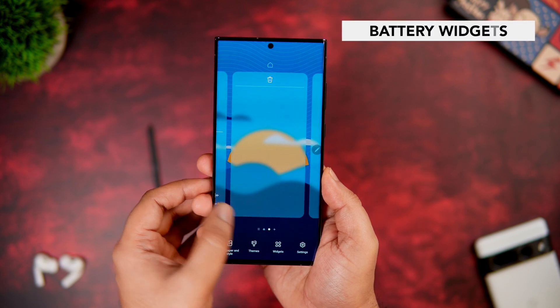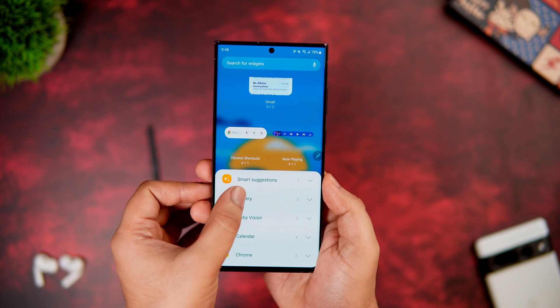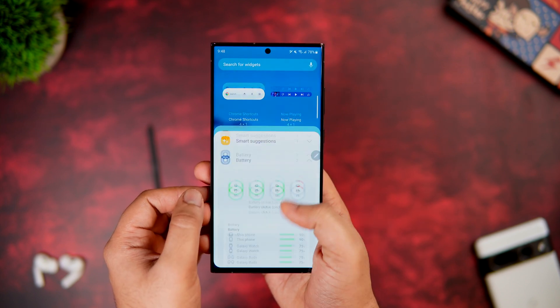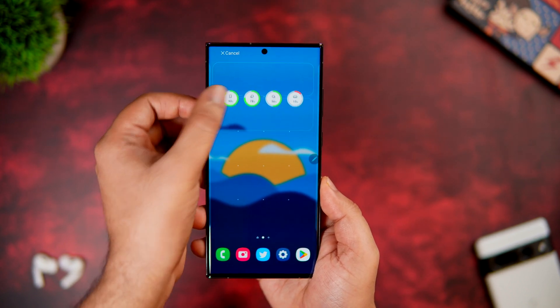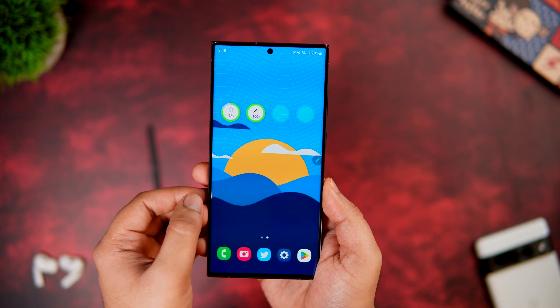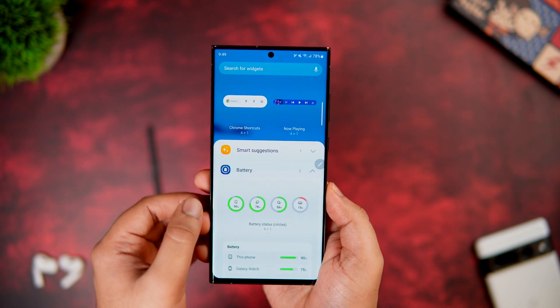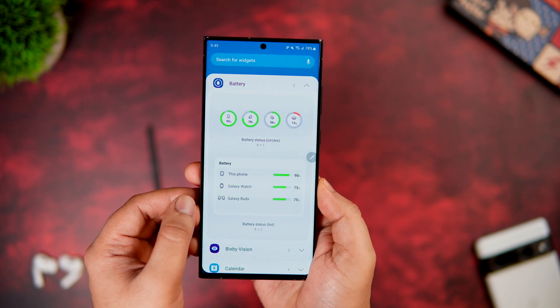Samsung added some useful battery widgets in One UI 5.1. Just press and hold on your home screen and you'll find these brand new battery widgets — drag one onto your home screen. This lets you check the battery level on all your Galaxy devices, including the S Pen. If you have Galaxy Buds or a Samsung smartwatch, you can check their battery levels directly from the home screen.